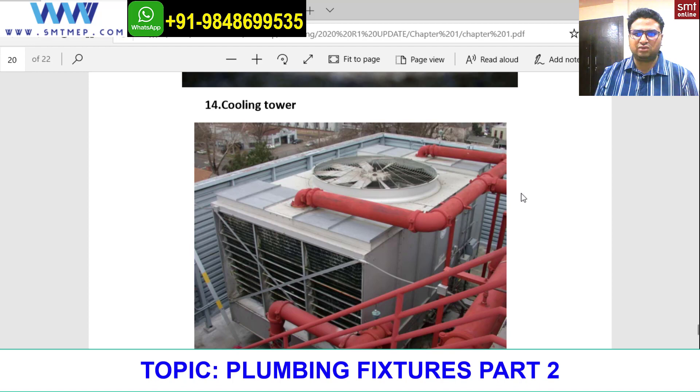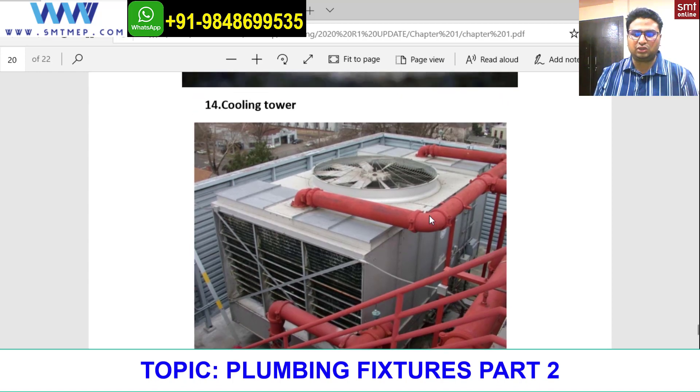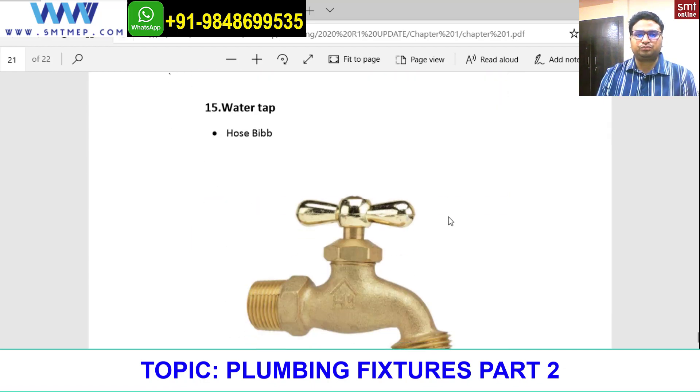Next is a cooling tower. Do not get confused — a cooling tower is actually an HVAC part, but it is shown here because plumbing is a set of piping, and HVAC chilled water piping and firefighting piping also come under plumbing. This is just for your information.